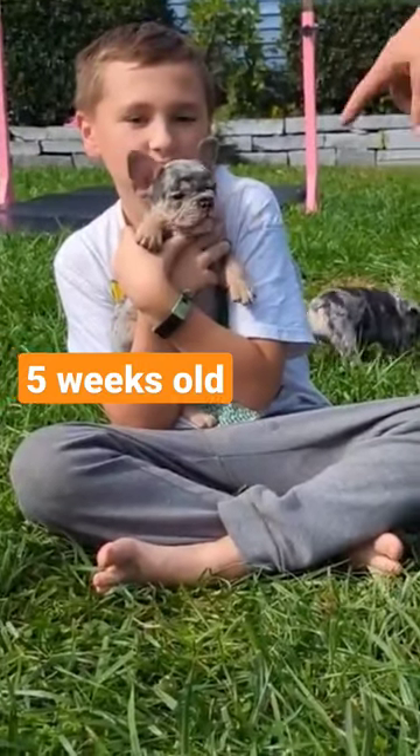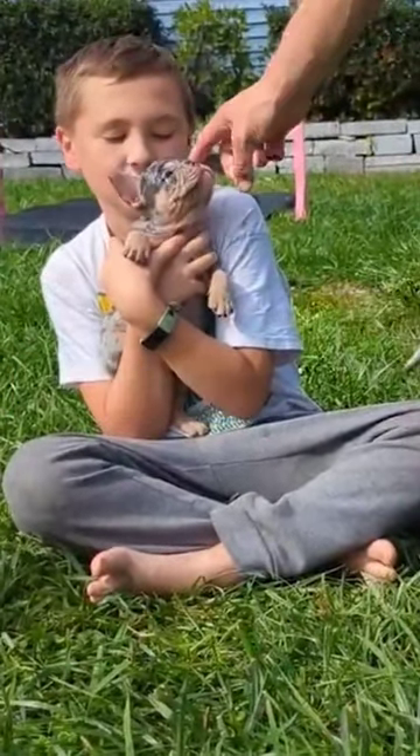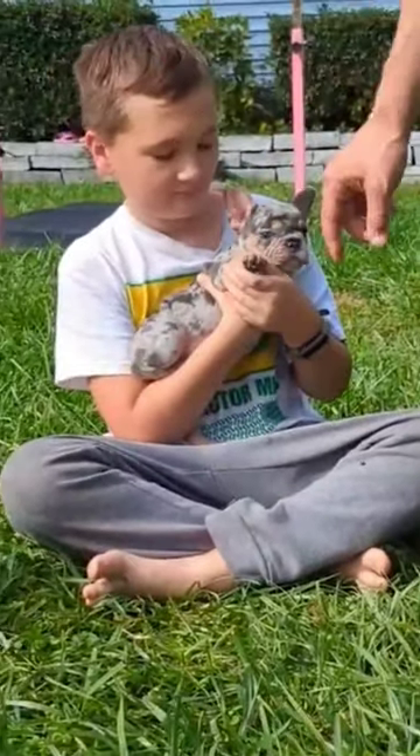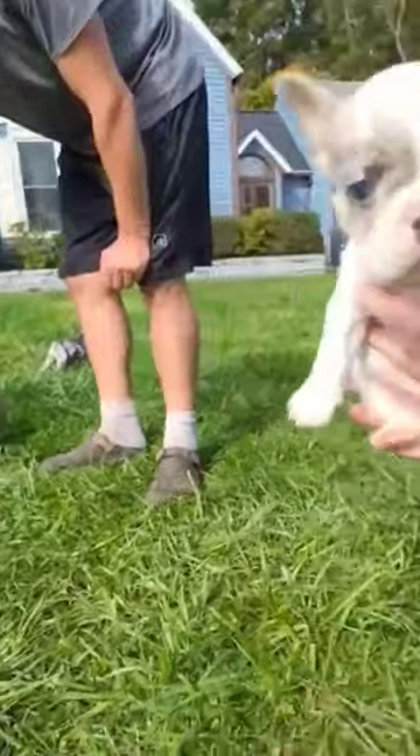That one is Beans. And you can tell by — he's got a uni brow, and he has tan points. It's called tan points, but I think of it as being brown. So Beans has brown feet.